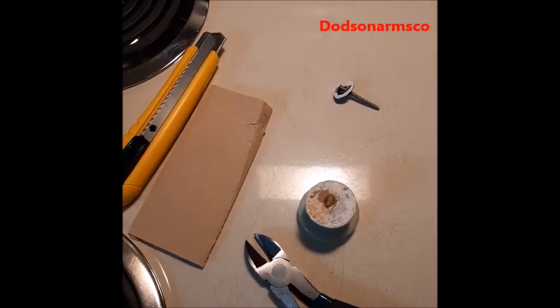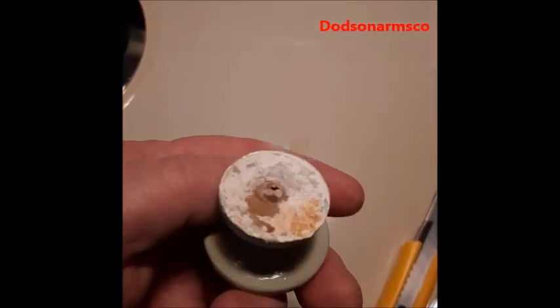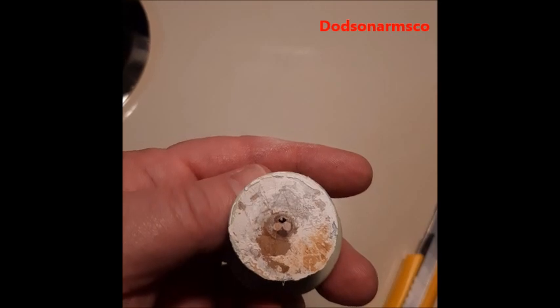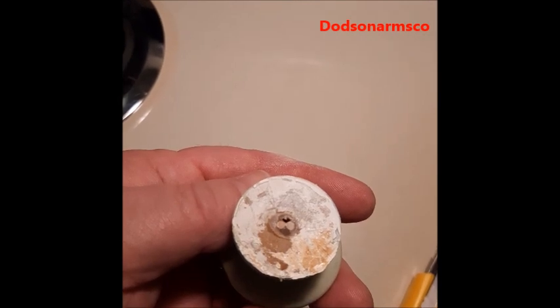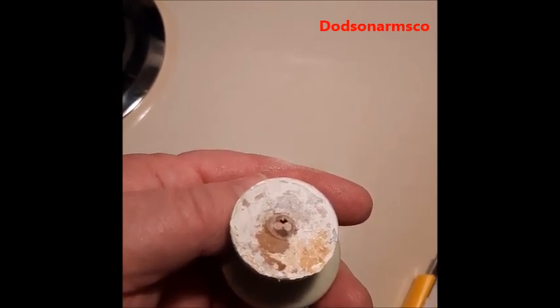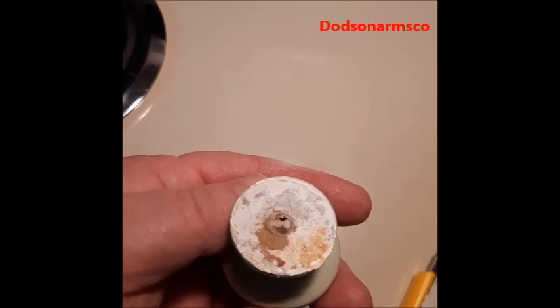I'll go ahead and cut that off, clean it up, and then we'll be back. Now that it's cleaned up, you can actually see the two toothpicks in there and the clear glue around it. Make sure you get enough toothpick in there because the toothpick allows screws to bite into the hole.